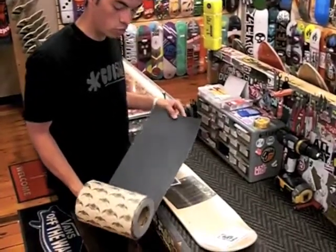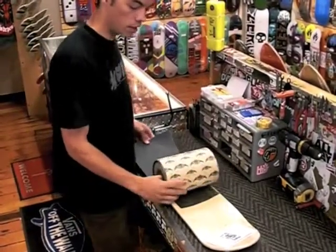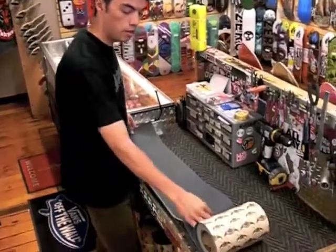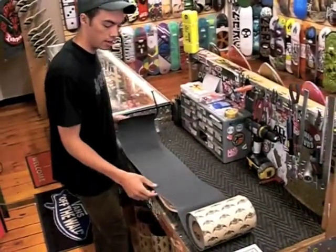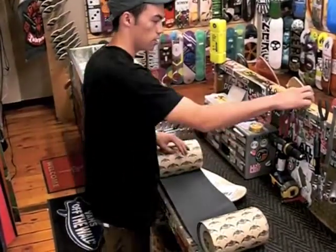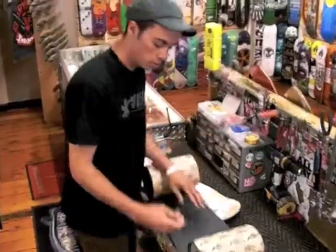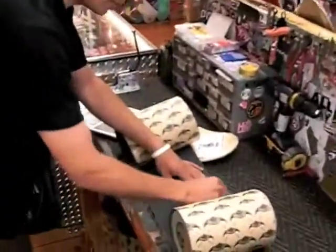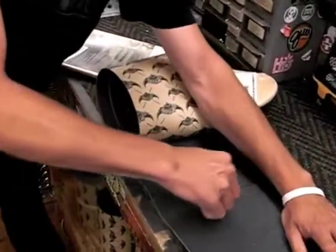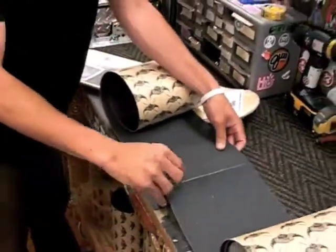The first thing you're going to want to do is roll out a sheet of grip tape that's the length of the board. Once you roll it out, you can just bend the grip tape and it creates a mark, and then you can just cut it with a blade. Definitely be careful when you're using these blades. So once you have the length you need, give that a little slice.